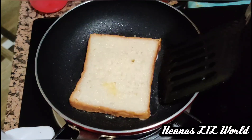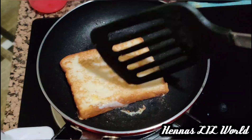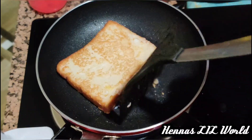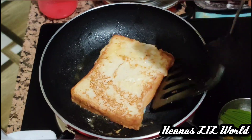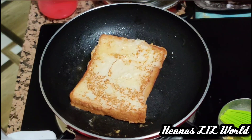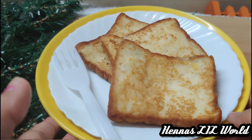Then mix it in a little bit. Then we will mix the pan to see the color of the pan. Cut to an early color.